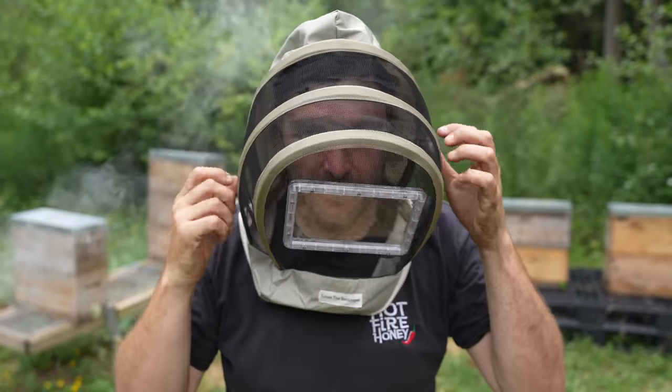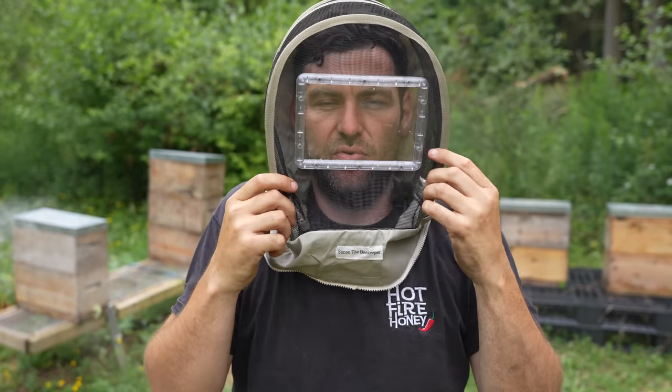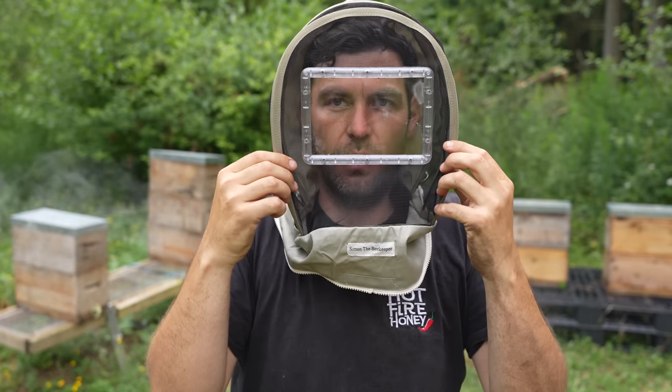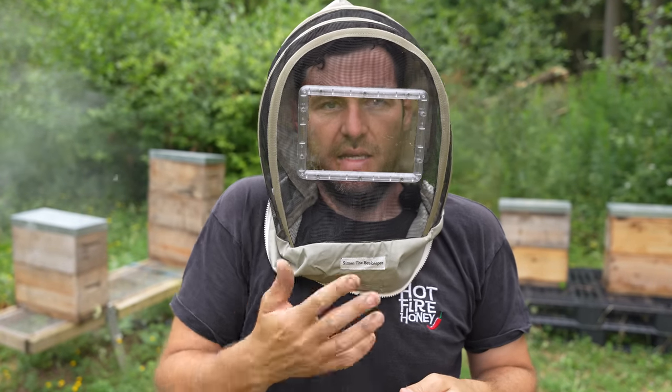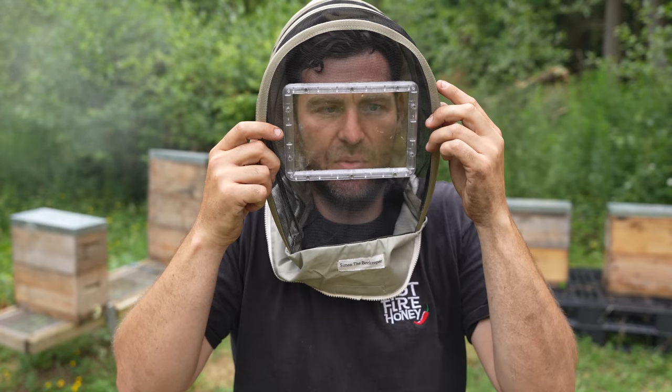How exciting is this? Let's get it on, see what it looks like and see if I messed up the cutting completely. Well, I'm definitely happy with the positioning of it — it's pretty much perfect I would say. Once I get a cap on there, wouldn't want it any lower, wouldn't want it any higher. Happy with the positioning and yeah, the visibility is absolutely crystal clear. Really, really happy with that.